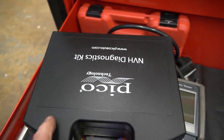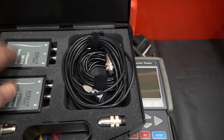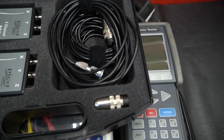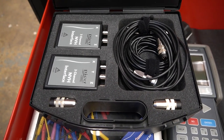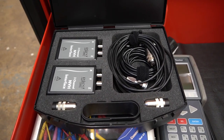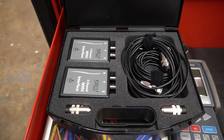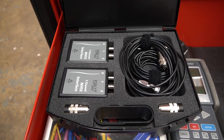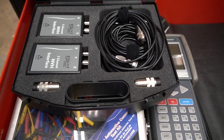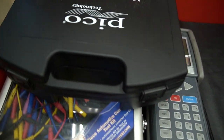This is the Pico Noise Vibration and Harshness Kit — really cool. It's a couple of interface boxes and accelerometers that you stick to the chassis and they measure vibration, all processed through the scope. It shows you the magnitude of the vibration and the speed it's occurring at — you put in tire size and gear ratio, then plug into the diagnostic port to get engine speed and road speed. It'll tell you the strength of a vibration at one times tire speed or at driveshaft speed, which is really useful for pinpointing where a noise or shake is coming from. I'm just starting to play with it but it's been really cool so far.